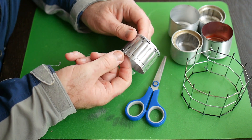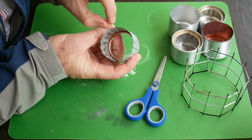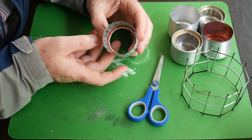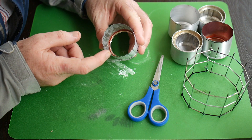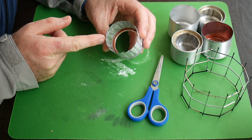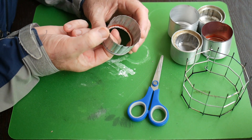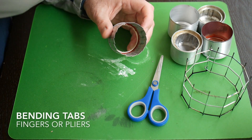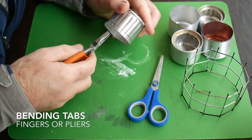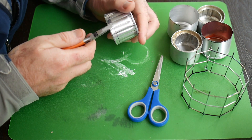We're finished — it only took 30 seconds to cut around with the scissors. If you look, you'll see the tabs are overlapping — that's something that happens with scissors, and it's a good thing. We're going to bend these tabs inwards, and because they're overlapping they won't catch on each other. You can bend them with your fingers, but I prefer to use a pair of pliers because it looks a little bit neater.